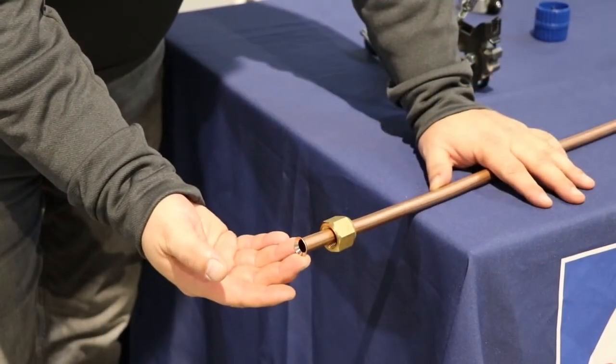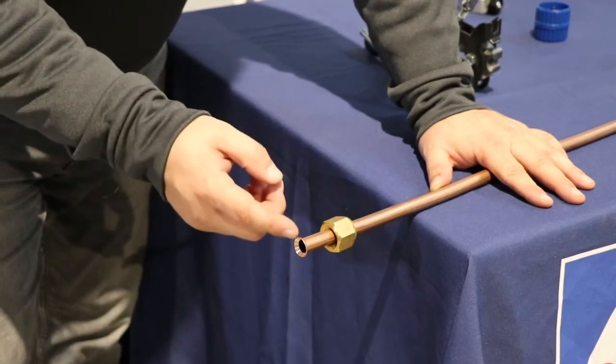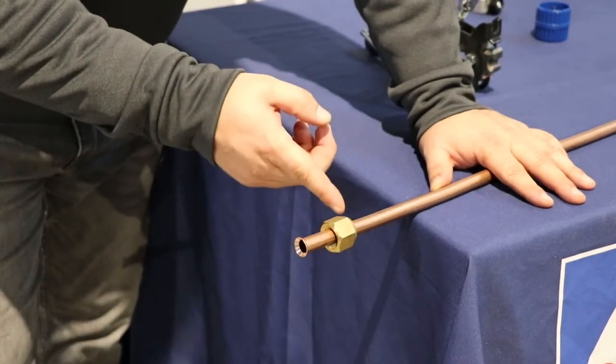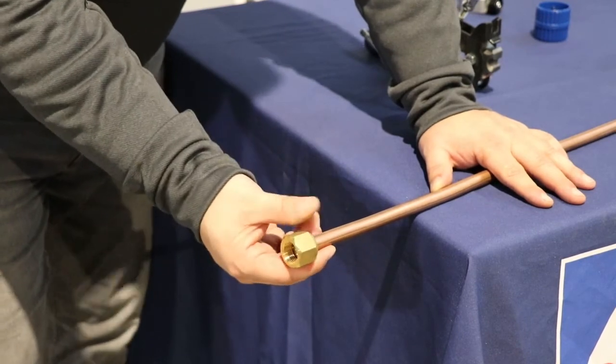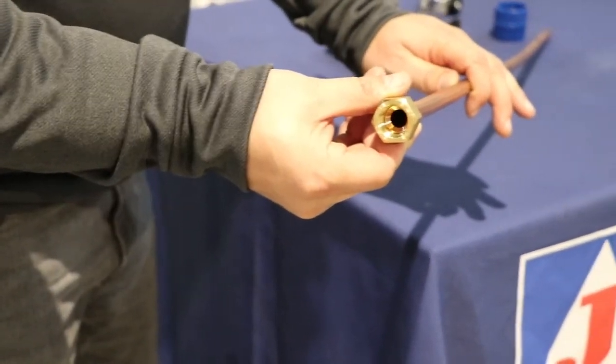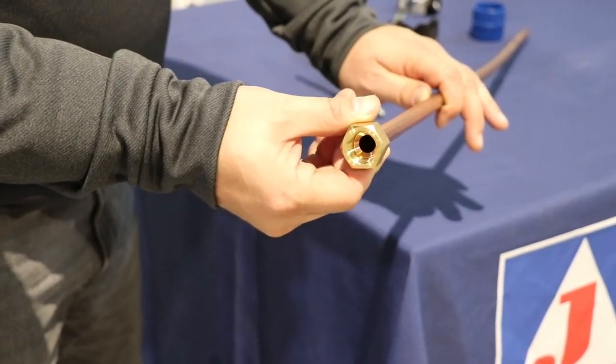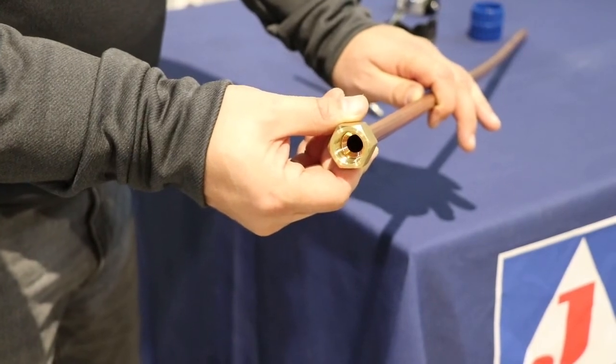Now that our flare is completed, the last thing to do is check that we haven't made too large of a flare. Pull it forward and look in the bottom — you should not see the copper passing the beveled edge of the brass.